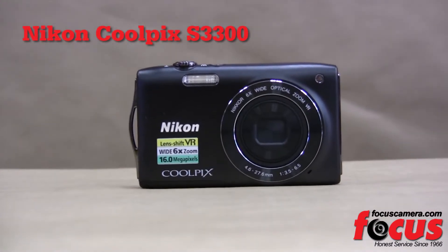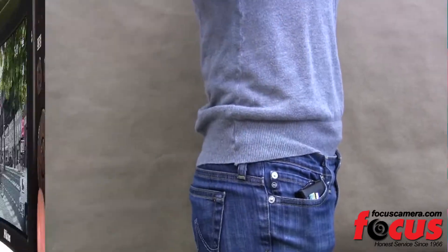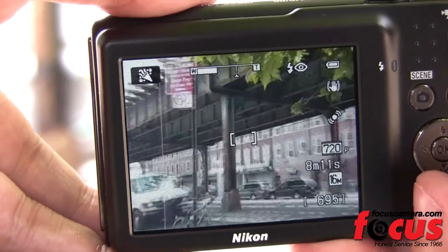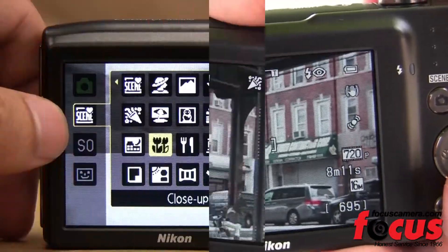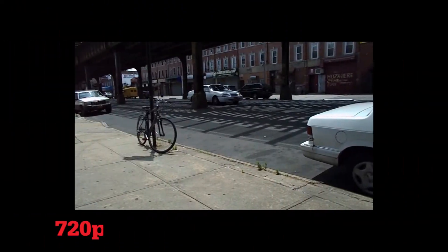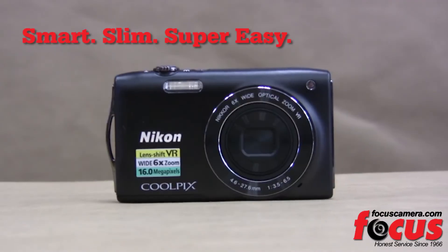The S3300's design is sleek and simple. It is lightweight and slim, so it's not a hassle to take with you, but packed with features like six times optical zoom, optical VR image stabilization, 16 megapixel sensor, 19 different scene modes, and an auto scene selector. To get a stylish camera that is prepared to get the best pictures, the Coolpix S3300 is a great choice.